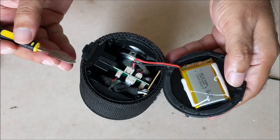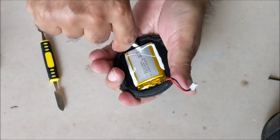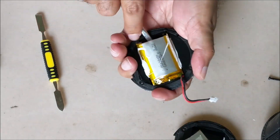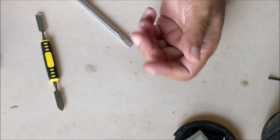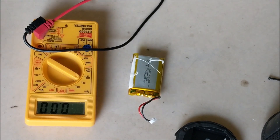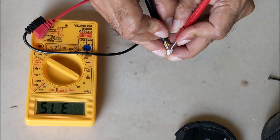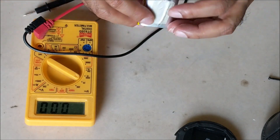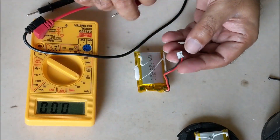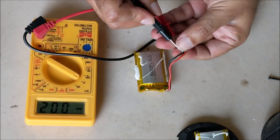The battery is 3.7 volt, 1800 mAh. Let us check the battery with a multimeter by setting it on 20 volt DC. The battery is showing 3.75 volt, but since it is bulged it will not give backup. The second battery is not showing any voltage at all, which means the battery is completely dead.